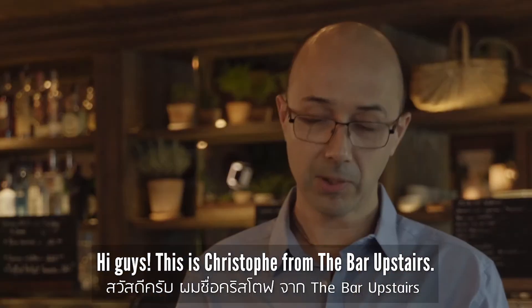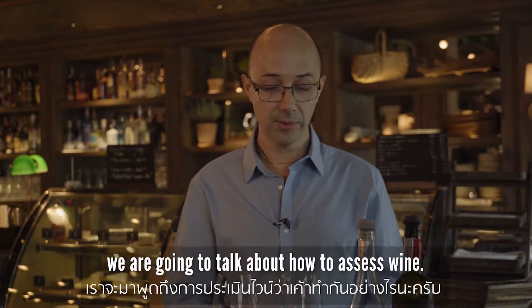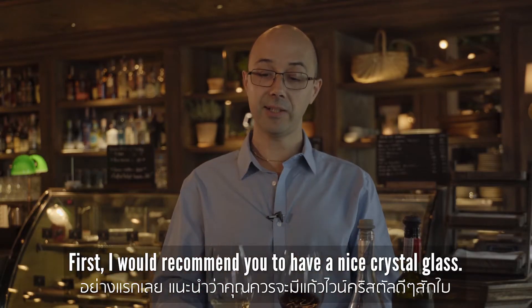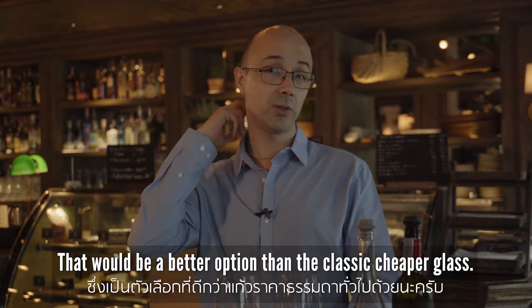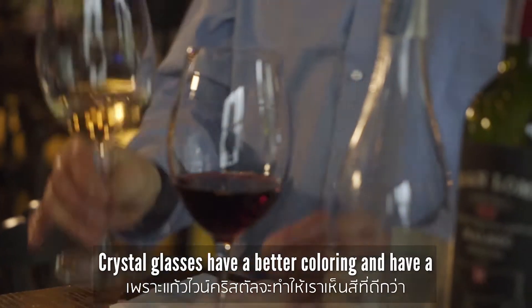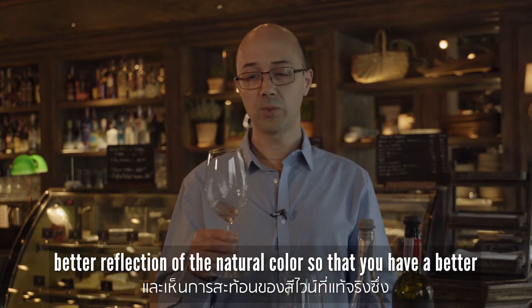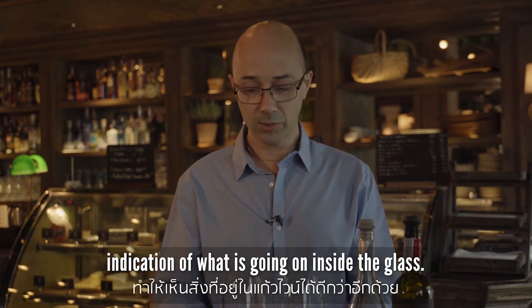Hi guys, this is Christophe from About Upstairs, part of our weekly wine courses. Today we're going to talk about how to assess a wine. First, I would recommend you have a nice crystal glass — that would be a better option than a classic cheaper glass. Crystal glasses have better coloring and a better reflection of the natural color, which will give you a better indication of what's going on in the glass.